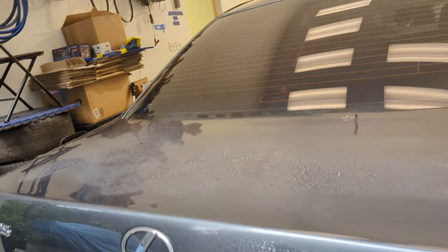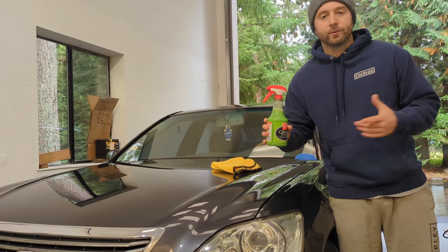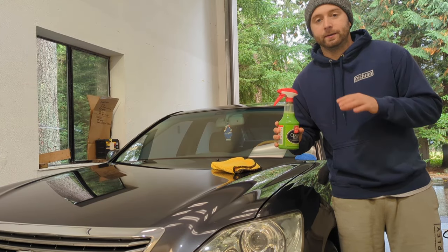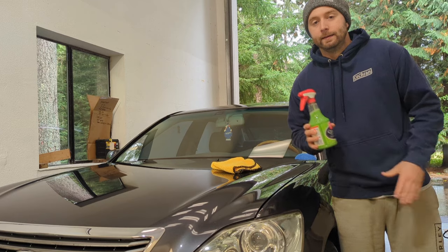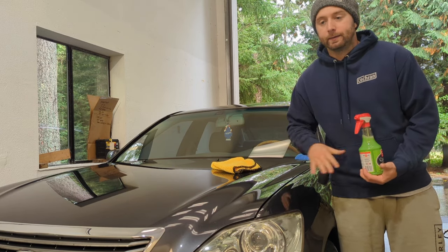Now, I'm sorry I don't have a full-on water beading test to show you that, but many other YouTube channels do have that so you can see the difference. So overall, for the 3-in-1 spray wax, I would highly recommend it. I'd rate it a 9 out of 10. It's phenomenal — it does a great job for the price.